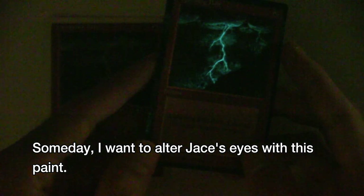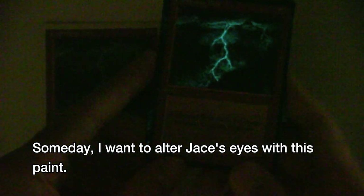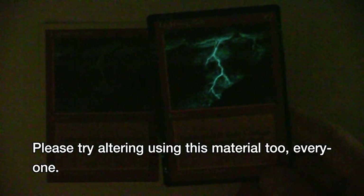Someday, I want to alter Jay's eyes with this paint. Please try altering using this material too, everyone. See you again.